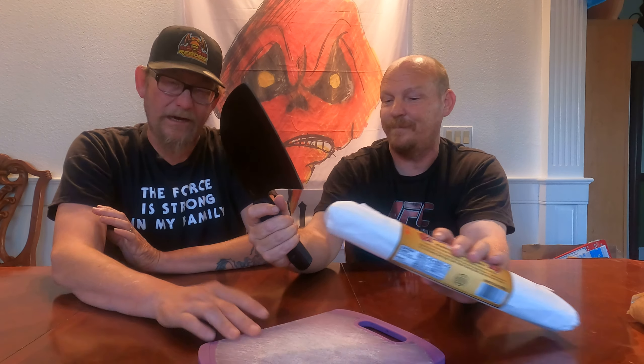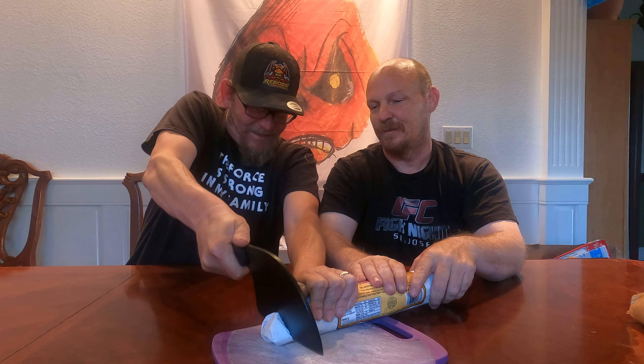Are you excited about this, Dennis? I'm ready to taste some salami. I'll hold it and you can cut. Oh man — that smells like hot salami. Let me see. Oh man, yeah, that smells pretty good. Did you remove the casing? You don't want to eat that. Sorry, I was about to eat it!